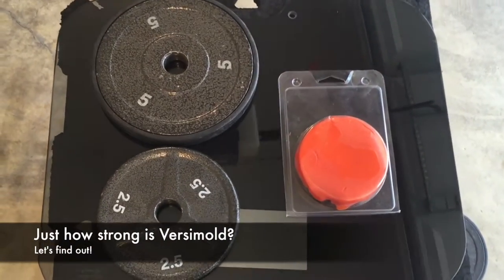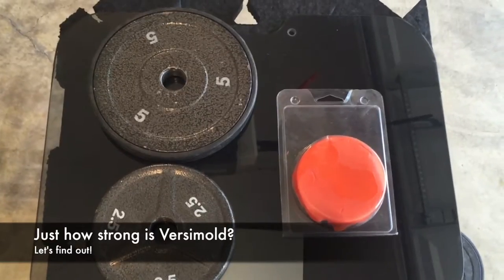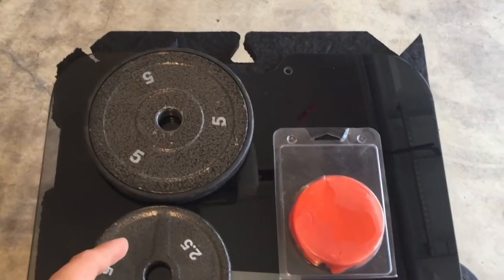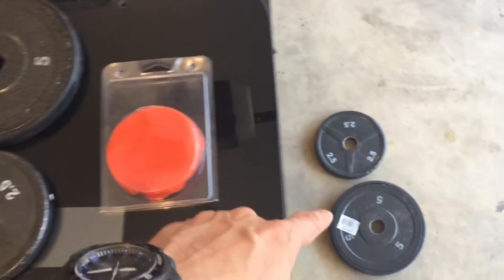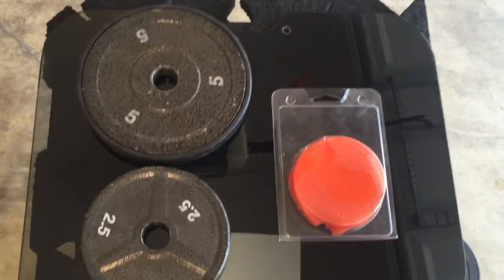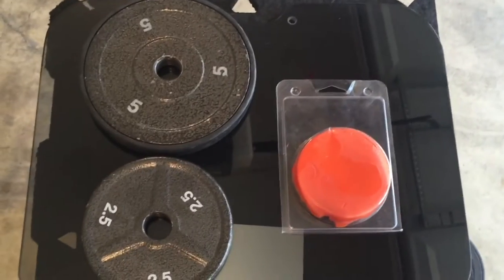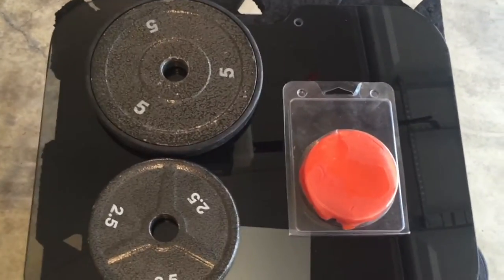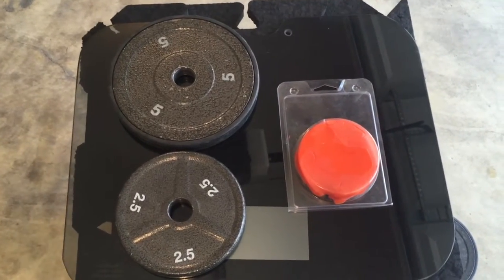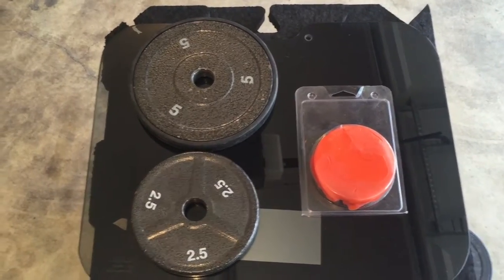Hey guys, thanks for joining me today. I'm going to attempt to find out just how strong VersaMold is by creating a long string of VersaMold and wrapping it around weights that I have laying around. I also have some additional weights and we're just going to test to see how much abuse VersaMold can take. I'm also going to do some other weird tests that aren't scientifically applicable but still fun, and it should show you how strong VersaMold is and how you can use that strength in your projects.